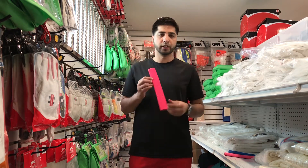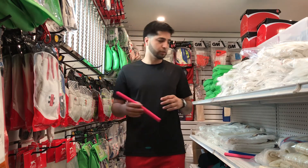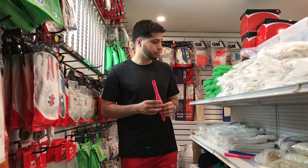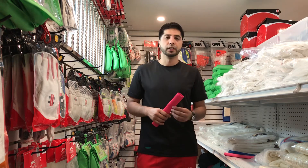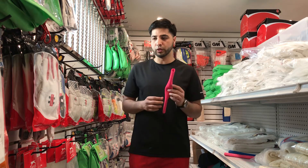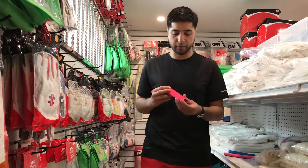I wanted to show you what the octopus grip looks like. There are different types — there's an optical octopus, a diamond grip, a mixture of diamond and octopus, and a grip coil. I wanted to give you a very close-up look at the octopus grip so you can decide which one suits your preference.